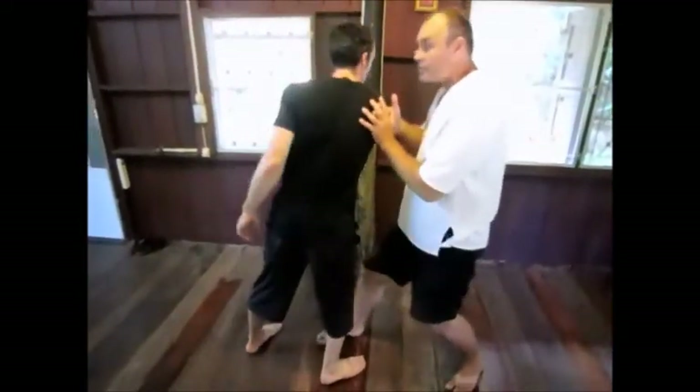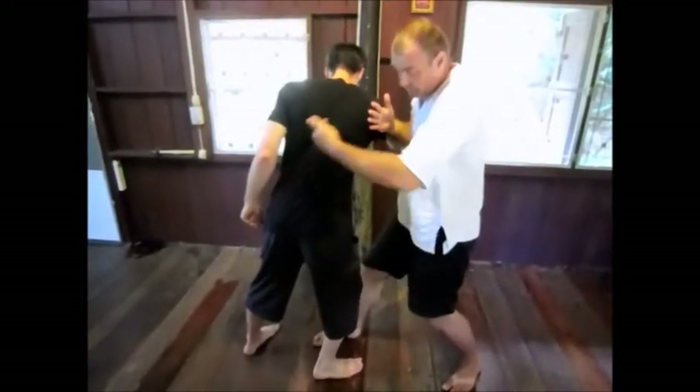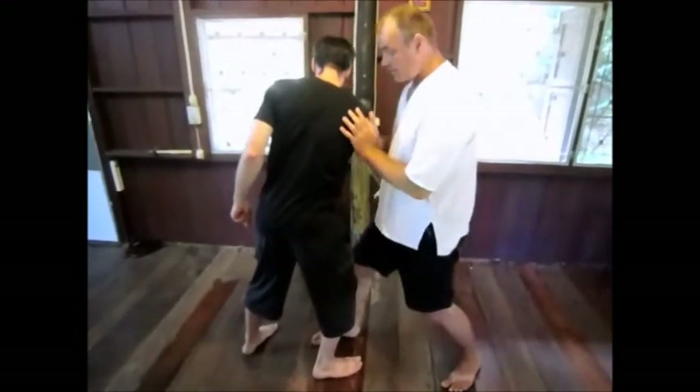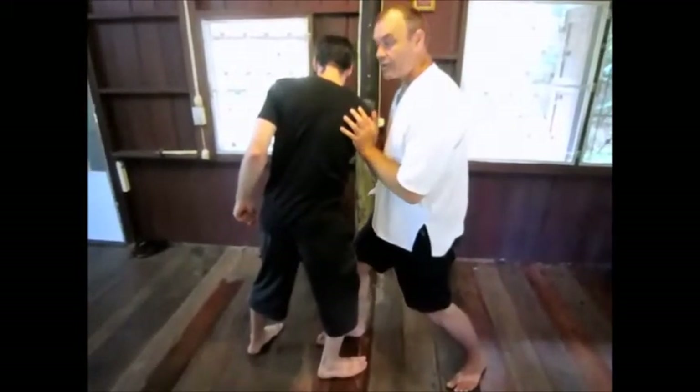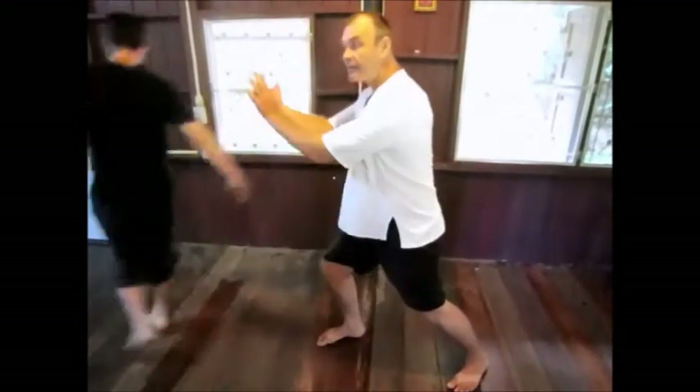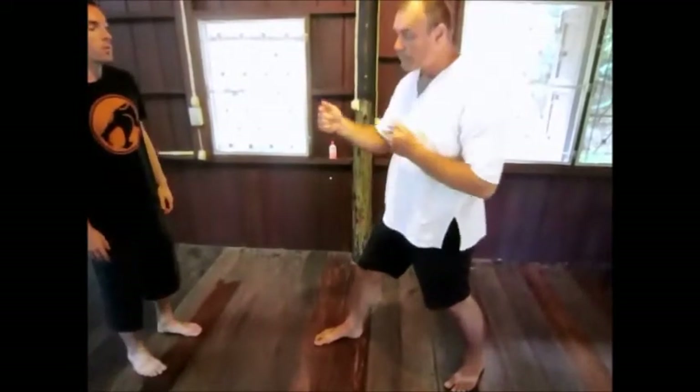Once we have this position we have to make sure that we can feel the vertical circle. We cut underneath the base and then we pressurise the relationship between my partner and me and then depressurise it. As we let this go we have to swing through the movement.